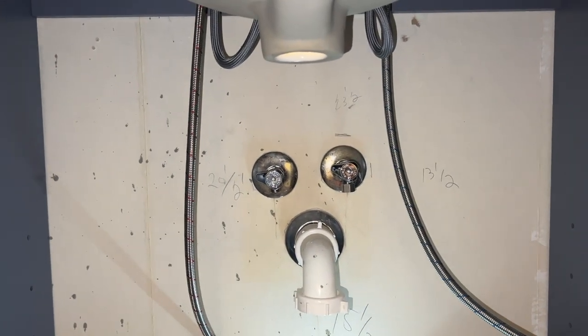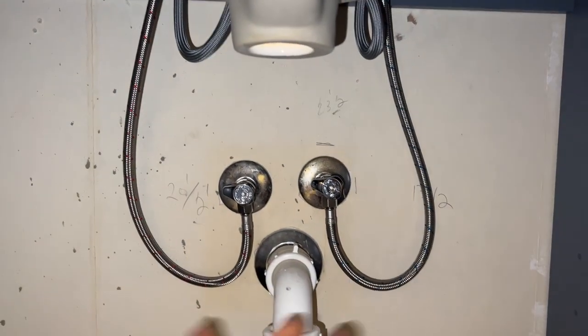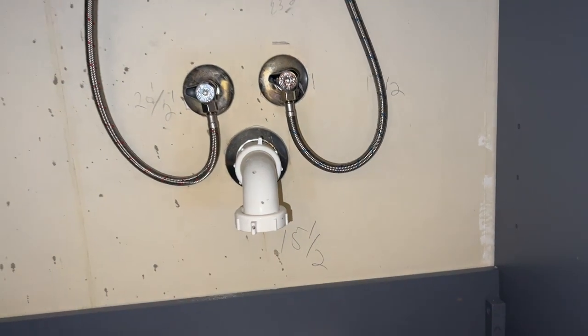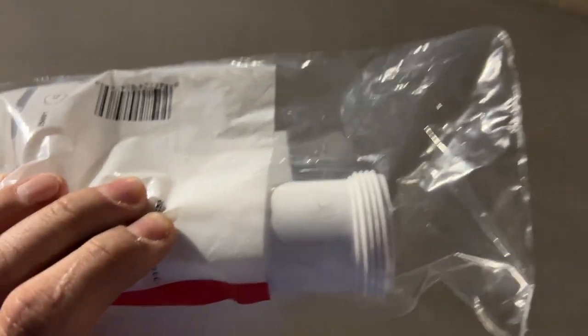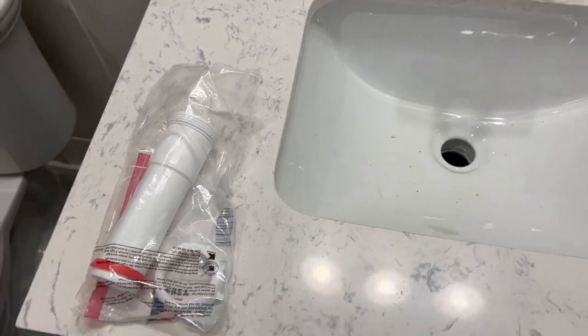Next I'm going to get my P-trap lined up. I had to make a quick trip to Lowe's to grab a little extension pipe because my P-trap wouldn't quite reach the bottom of the new drain. So we've got our new extension pipe and we're going to get it all installed.